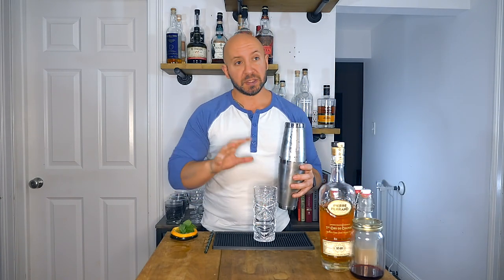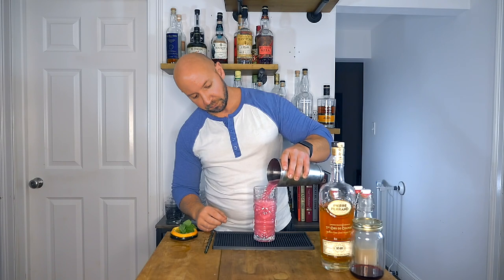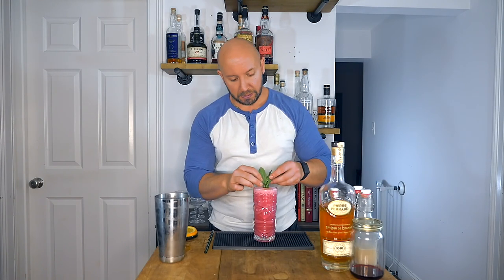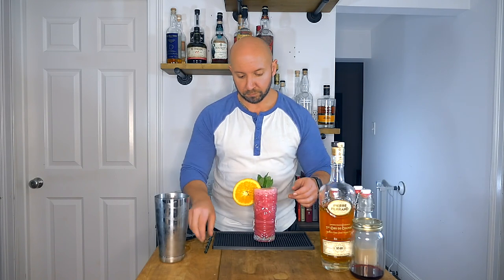The traditional Fog Cutter was served in a specific fog cutter tiki mug, which I don't have, so we're just going to use a Collins glass. One of the reasons I use glassware and not tiki mugs on this channel is the color of this cocktail — that hibiscus-infused light rum adds such a beautiful red touch. For a garnish, we're going to go traditional Trader Vic with a mint sprig — give it a nice little whack and drop it right in there. Because it's got orange juice in it, we're also going to use an orange wheel.